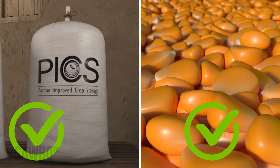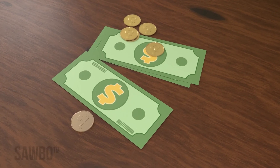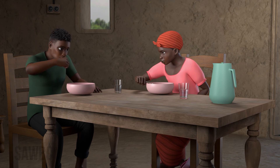Using PICS bags to store your grain keeps it safe from insects and mold growth, so you can sell the grain at a higher price when there is less grain available at the market. PICS bags allow you to store your grain without using pesticides — that saves you money and is safer to eat.